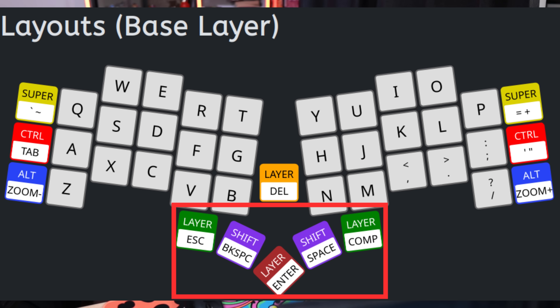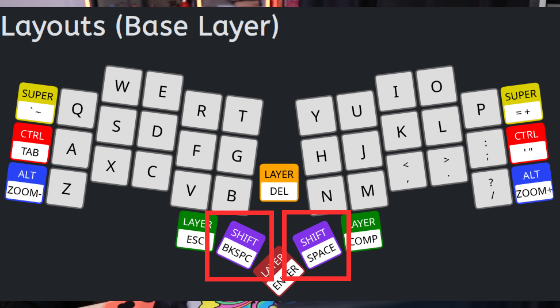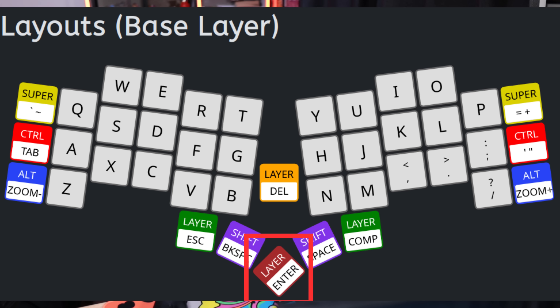One thing you probably notice missing is things like a shift key, escape key, and the space key. Those are there — you might have guessed that they're along this bottom row here. A lot of the keyboard makes use of mirroring of keys, so it's accessible on both the left and the right-hand side. One exception is the escape key, which is on the left-hand side of the bottom row, with the right-hand side being the comp key. The comp key is for languages with accented characters. Next to these, we have our left and right shift keys — these behave in the exact same way. And then in the middle, this is our enter.